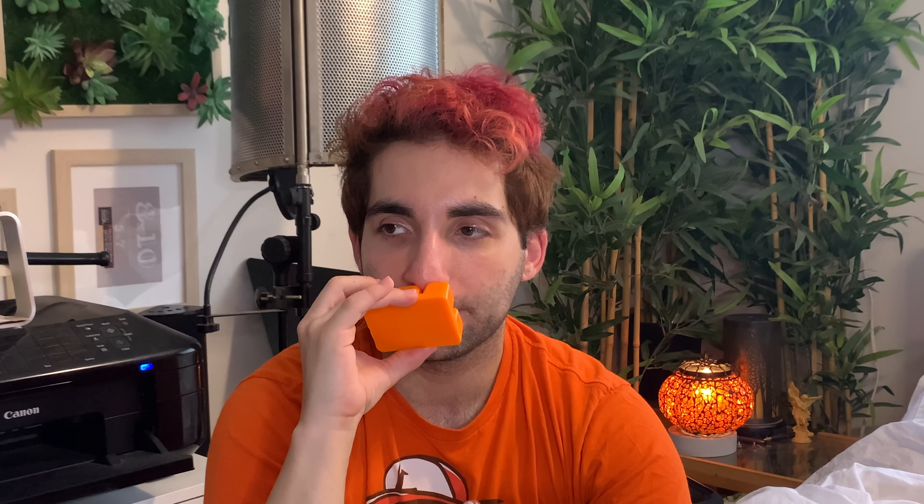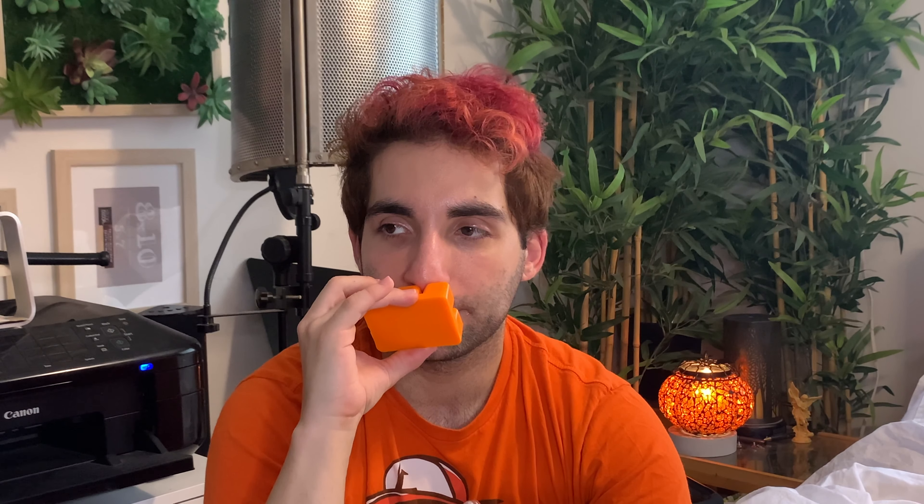Next we have La Catrina, Lady of the Dead. This is a purple wax. This one gives me like shampoo body wash vibes — I've smelled this before. It kind of reminds me a little bit of Magic Spell, which is a Sensational's one — also a sort of purpley wax. It's that shampoo, body wash, herbalescence-y kind of sweet vibe. I would say it's similar to Magic Spell and scents like that. I wouldn't say it's a new unique scent per se.